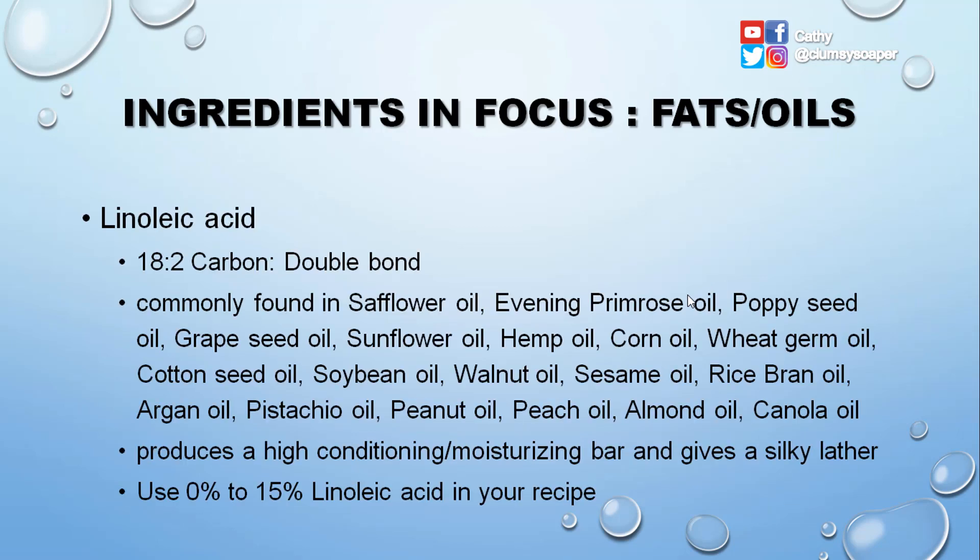Linoleic acid is an 18:2 fatty acid — two double bonds and 18 carbons — making it a long-chain fatty acid. It is commonly found in safflower oil, evening primrose oil, poppy seed oil, grapeseed oil, sunflower oil, hemp oil, corn oil, wheat germ oil, cottonseed oil, soybean oil, walnut oil, sesame oil, rice bran oil, argan oil, pistachio oil, peanut oil, peach oil, almond oil, and canola oil. It produces a high conditioning and moisturizing bar and gives a silky lather. You can use 0% to 15% linoleic acid in your recipe.